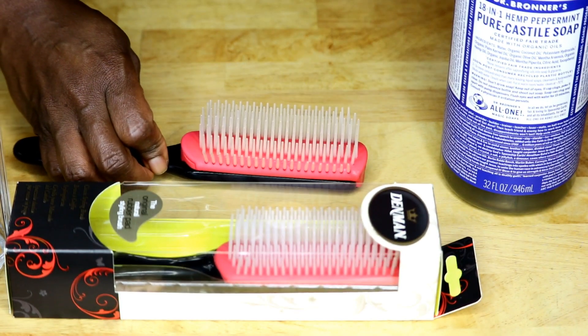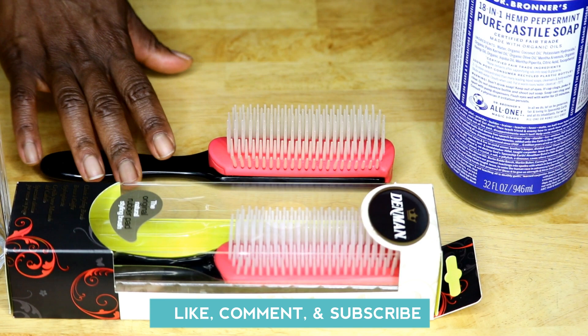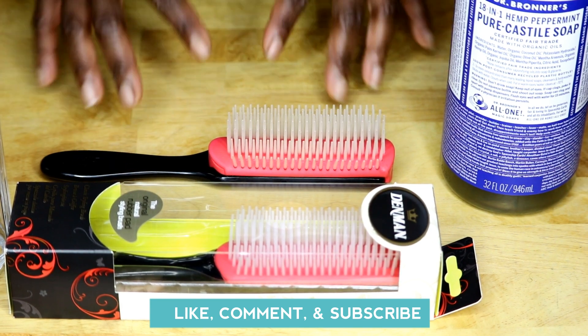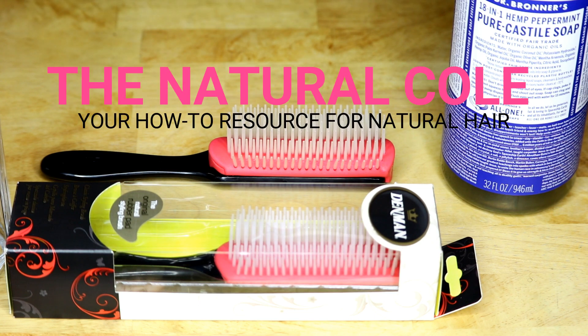I hope this video was helpful. Leave a comment below and let me know if this is how you clean your Denman brush, or if you like to modify your Denman brush. Until next time, ladies — this is The Natural Cole, your how-to resource for natural hair.